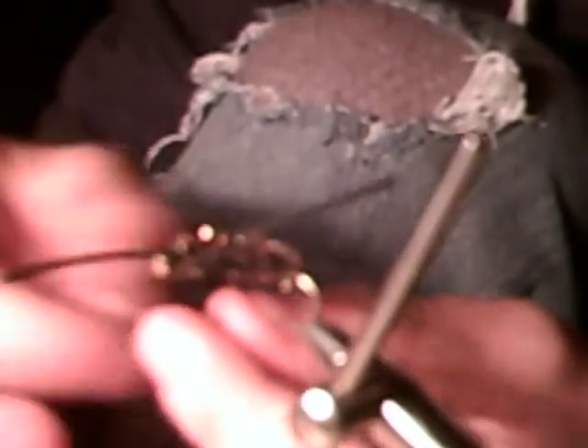Then you do your whip finish. It will stay. There you go — you got your ugly bug.